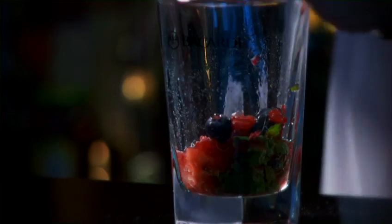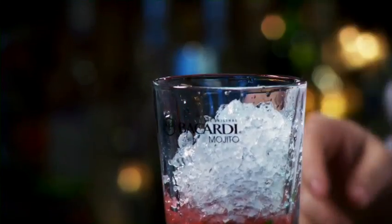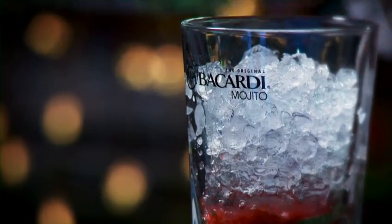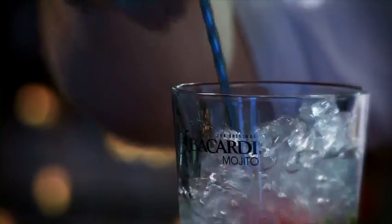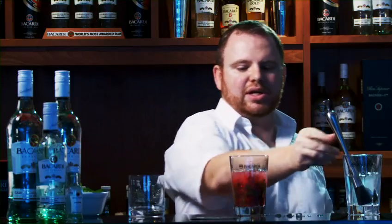Give it a touch of crushed ice and 50 ml of Bacardi Superior rum. What I want to do now is gently stir all our ingredients together and add an additional crushed ice.